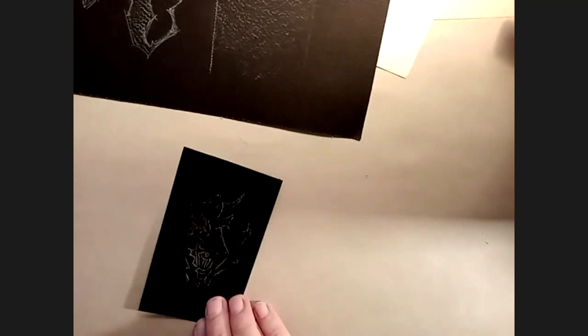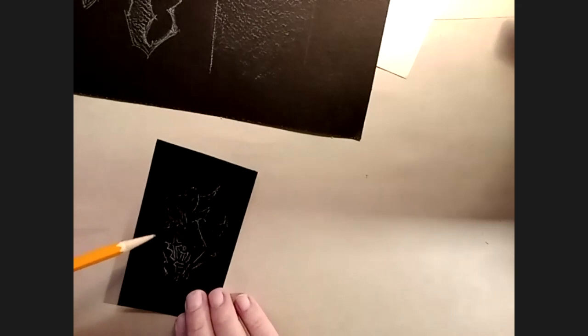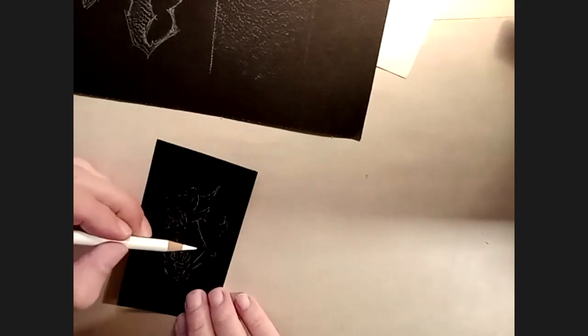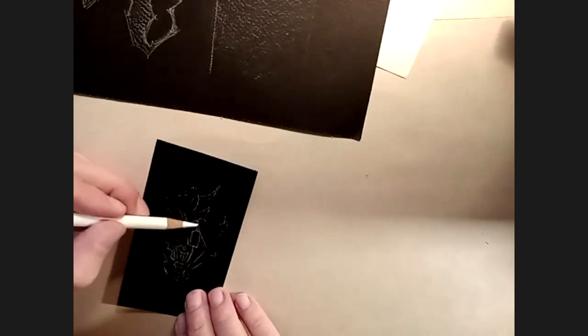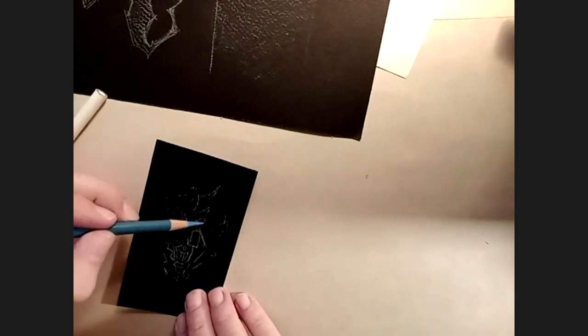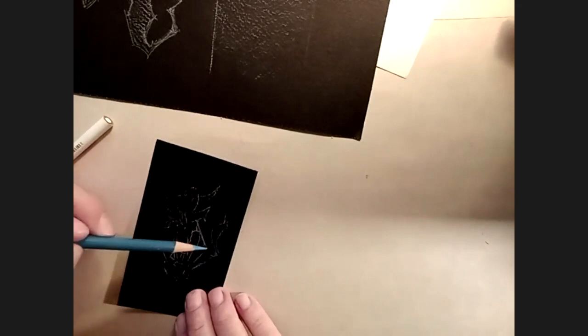I've never seen this transfer method. I remember there was a material that would transfer like this — it looked like aluminum foil and had graphite on the back. So you can see a little bit here where the white pencil ends. Then what I'll do is take the white pencil very lightly and start knocking out the colors — I just need kind of a path to follow to get started. I just wanted to show you a little bit of that process.